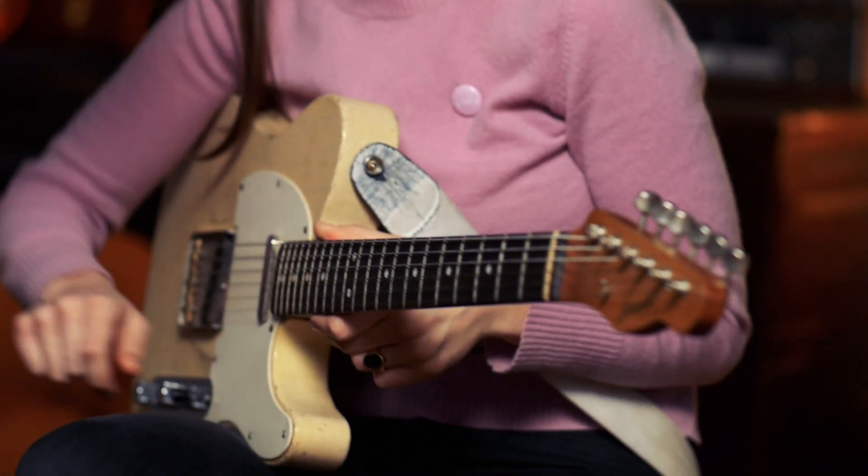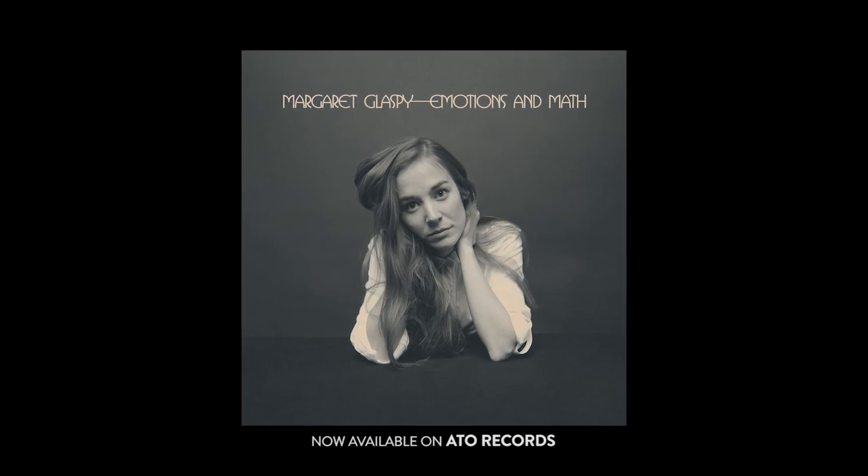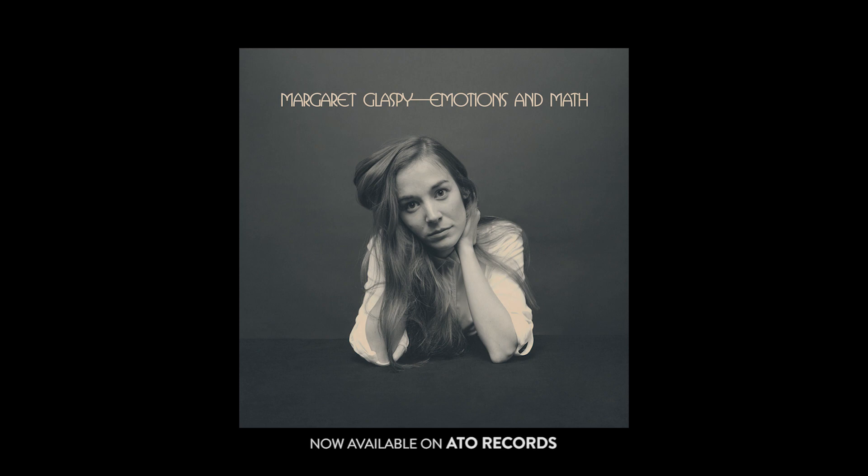I actually played a Shell Pink Strat on Emotions and Math, the record that I just put out, and I fell in love with that guitar. It was too expensive for me, and it also wasn't for sale. I love that guitar, and it served the record well. I think now it's kind of become a thing that it's my dream guitar — the combination of Shell Pink and a great Stratocaster. That guitar itself just grabbed me, and now I've kind of been on this quest to find it again.